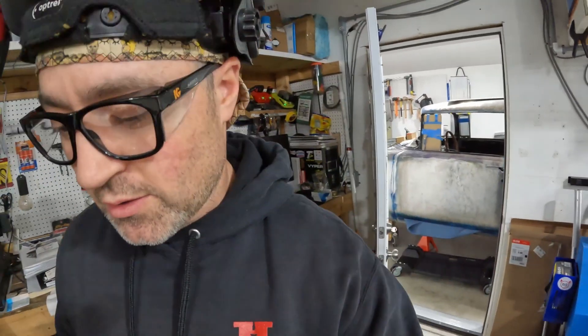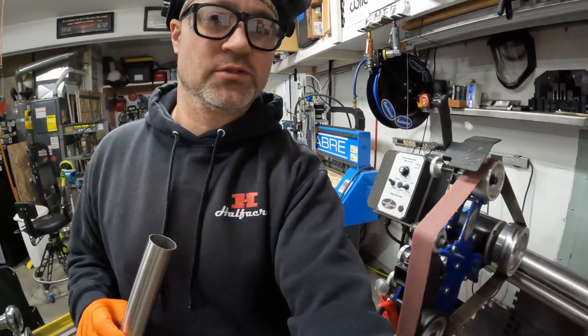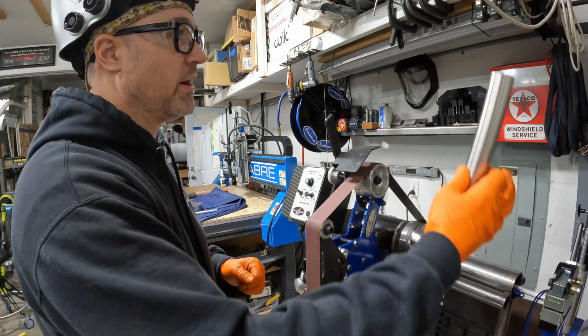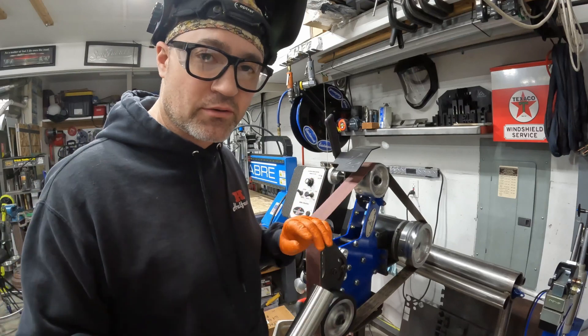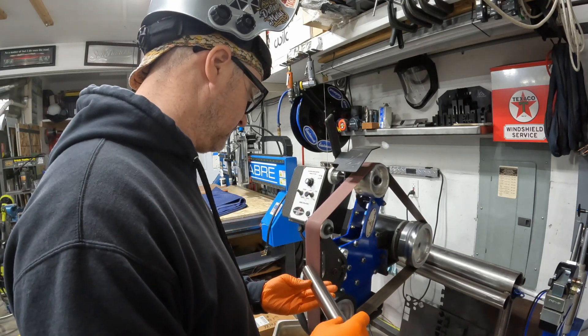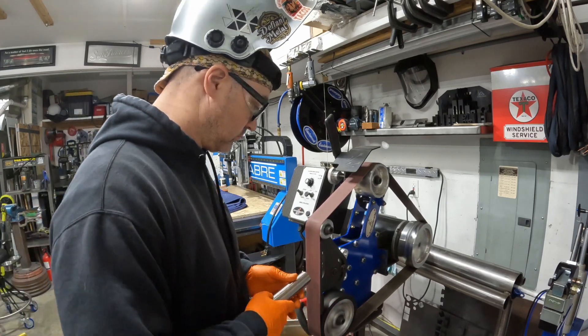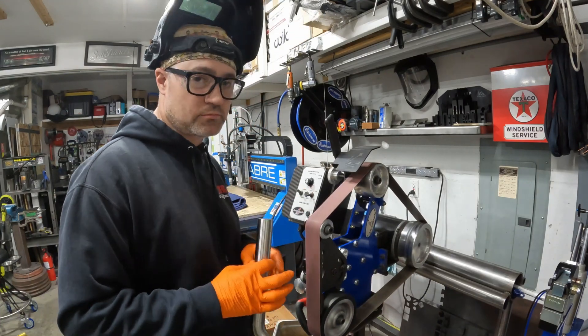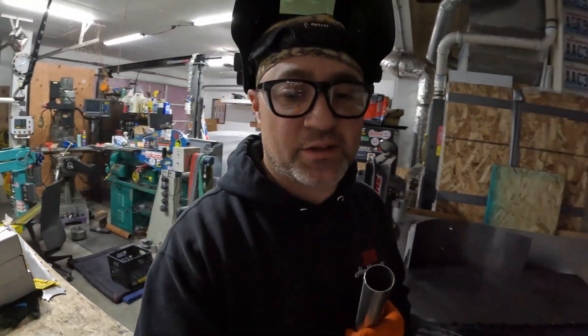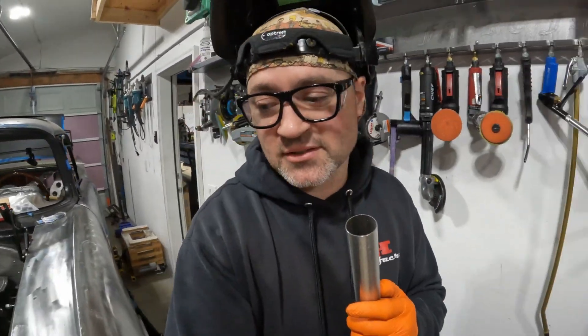If you don't know what one of these is, they're 2x72-inch belt sanders. I use this thing on a daily basis — it's got quick-change belts, just pull the lever down, swap the belt out, put a new one on. It's the best belt sander I've ever had, works awesome. This is one of those tools that I didn't know how much I'd use until I had it, so I just had to pull the trigger and buy it. I'm glad I did — I use it every single day.